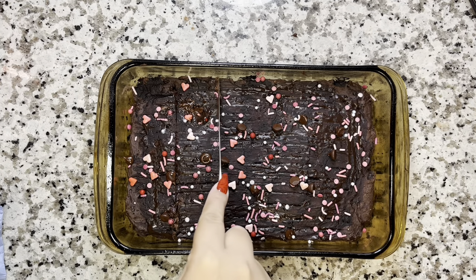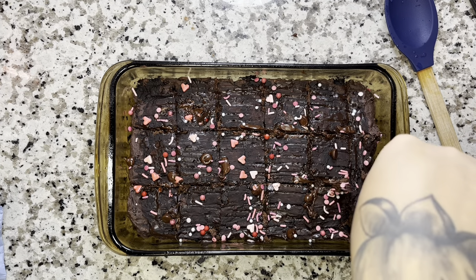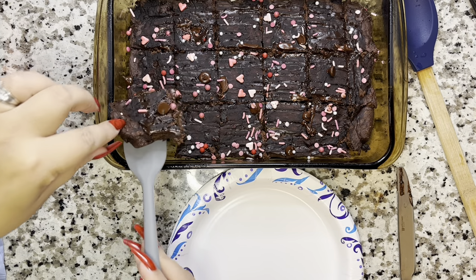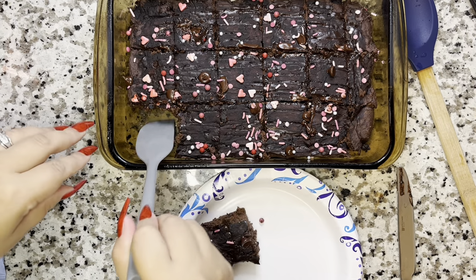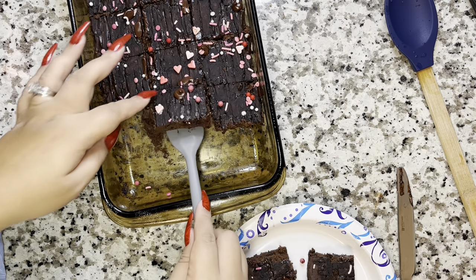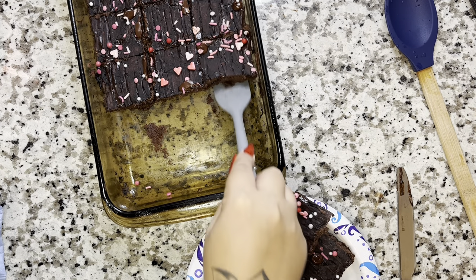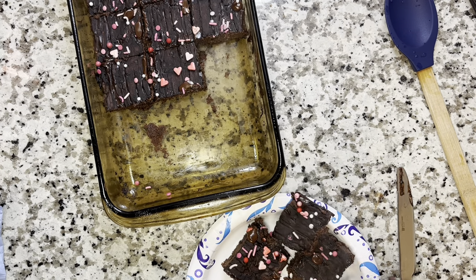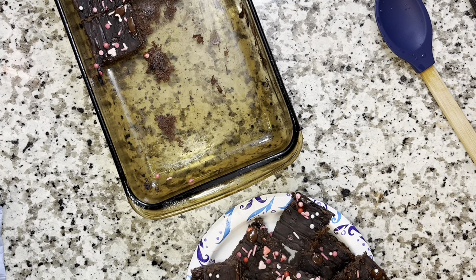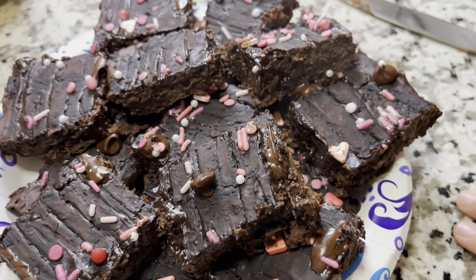I was very impatient and wanted to get this video made for you guys, so I did not let it cool. I added some more sugar-free chocolate chips on top — just sprinkled a little bit for them to melt slightly — and added a little more of the sugar-free syrup. Since this is for Valentine's Day, I got these cute little sprinkles from Target and sprinkled them right on top while still hot so they stuck in. Then I started cutting them into little squares. You can cut however you desire, but I cut them into squares and placed them on a plate so you guys can see how gooey and perfect they are. They're actually like better than real brownies — thick, fudgy, filling, and protein-packed.